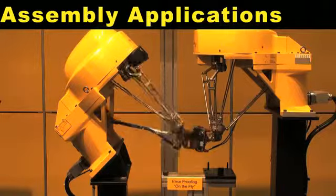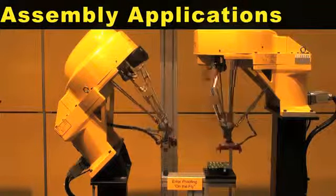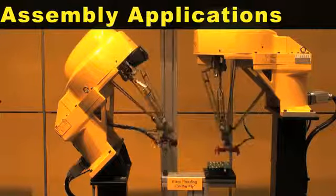The FANUC M1 IA is designed for small part handling, high speed picking, and assembly applications.